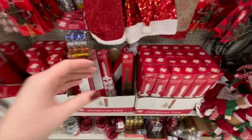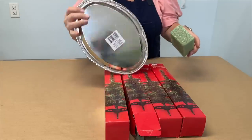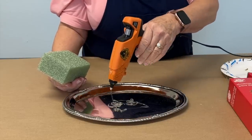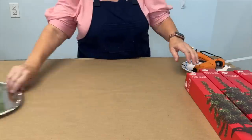This is such a great project that begins with some easy to find Dollar Tree items. Using a hot glue gun, apply a generous amount of hot glue to the tray and stick a piece of styrofoam down onto the tray.